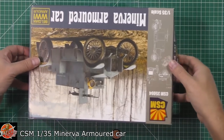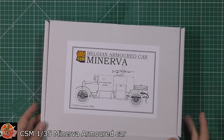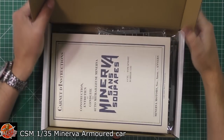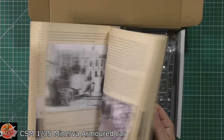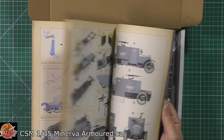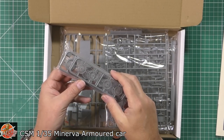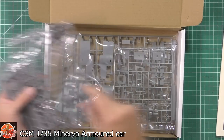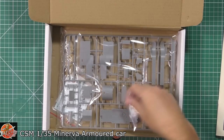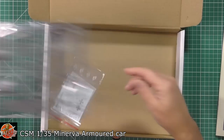In the box — standard double box — we've got instructions printed on proper paper, with beautiful research and details right the way through. Here is our vehicle. We've got the different ways of doing the hubs and the tires separate, various parts, a couple of clear bits, the main chassis and body parts.